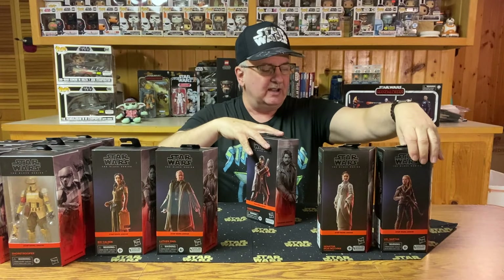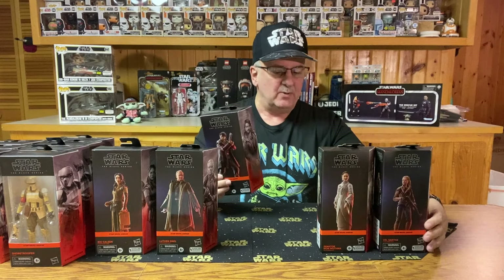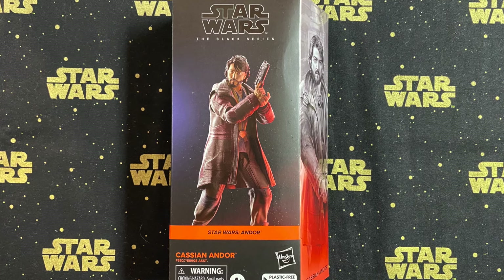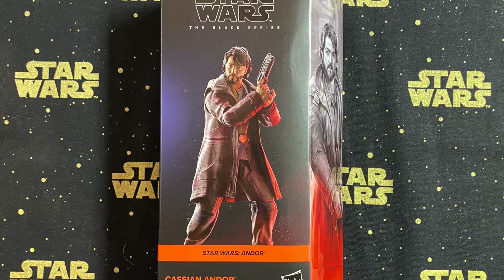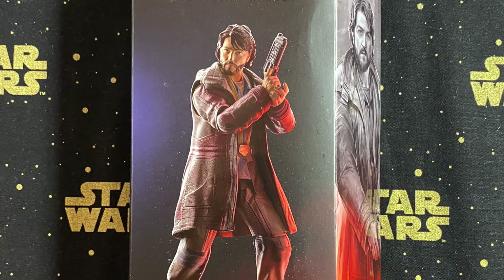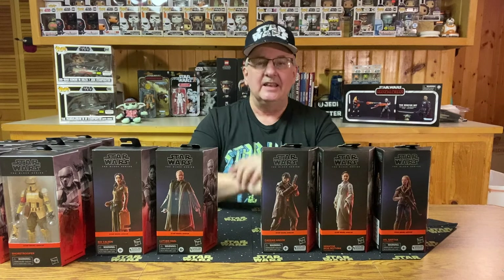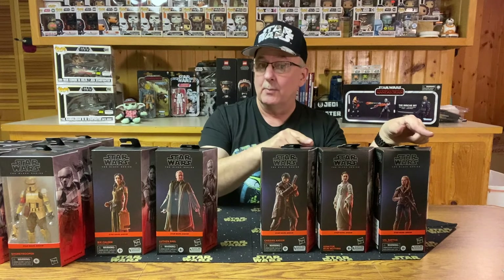Somebody in marketing or packaging kind of screwed up, because one of these should be number nine. But looking at this second Cassian figure, it looks like a very good figure of Cassian. The facial sculpt looks fantastic, and the coat he's wearing is just plastic — no cloth or anything there. As far as accessories go, he just comes with a pistol. So there we have it: nine figures in the Cassian Andor series, even though it's only numbered to eight.